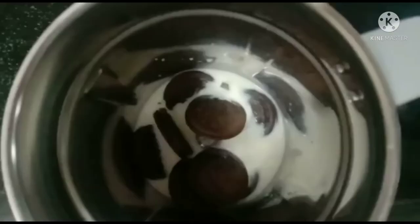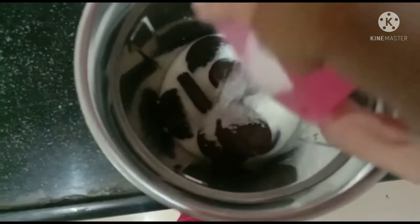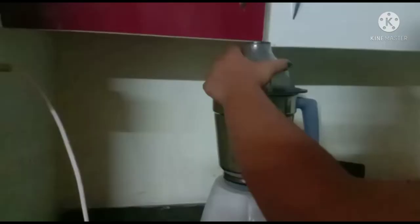Then add some sugar. Now mix it all together.